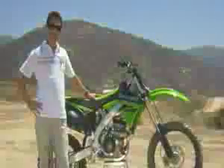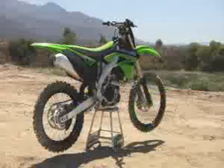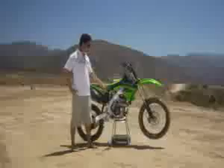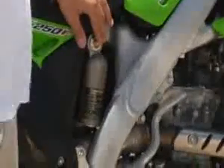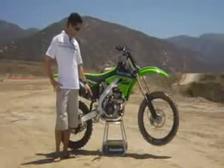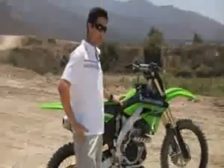This bike comes standard with Renthal bars. As you can see, the KX250F has an aluminum chassis and aluminum D-shaped swing arm. The forks have compression and rebound dampening, and the rear shock has high speed and low speed on the compression dampening, as well as preload and rebound dampening adjustment.